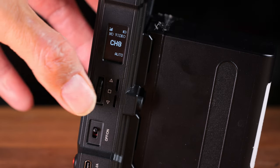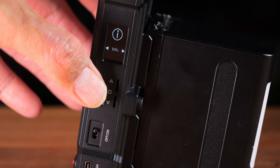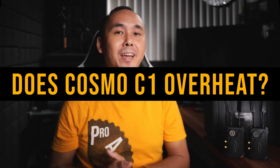One little quirk I noticed: even though the screen is a tall portrait shape and the dial is vertical, when you are changing settings the direction arrows on the display point left and right instead of up and down.